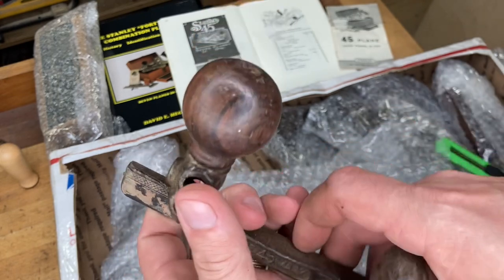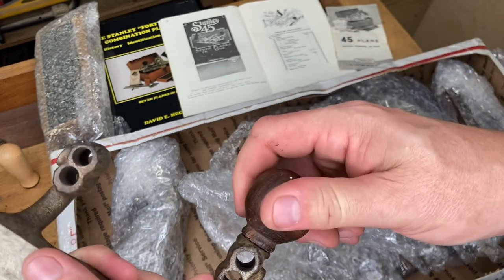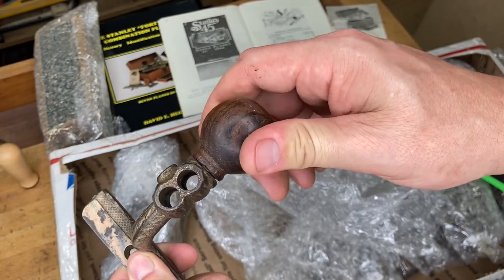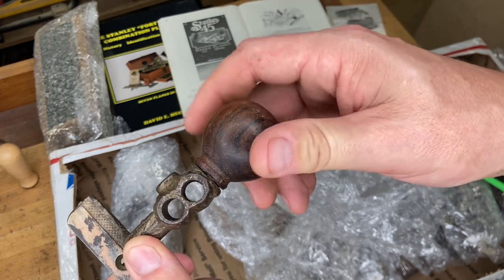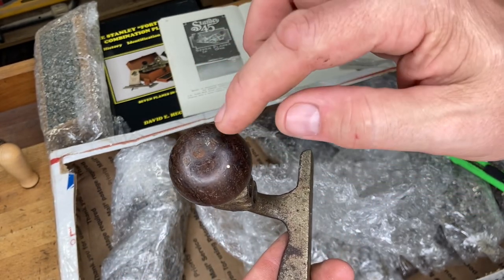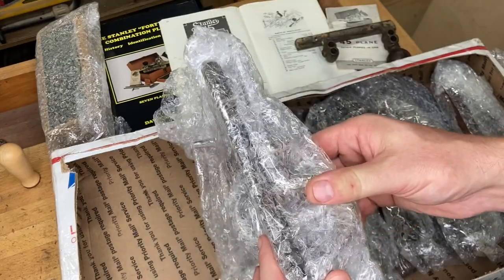It's still serviceable, just not the best looking. I'm actually glad this came up because this is the old design for the knob on the fence, and it was definitely a weak point on the older ones. This one looks like it's been fixed with some kind of threading or sealant — it's so common for these to be stripped out. The later models had a bolt going down through the center, which was a big improvement.